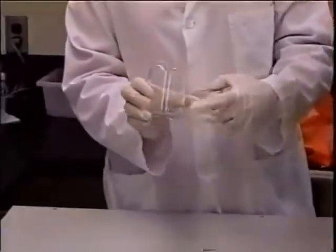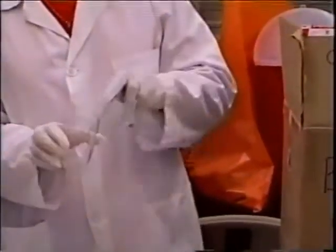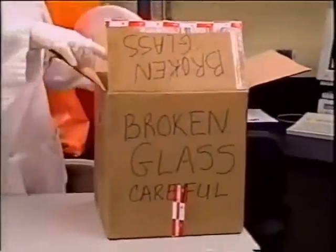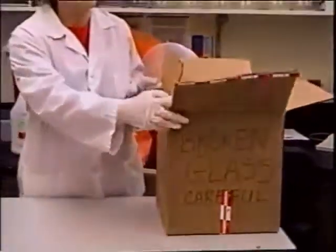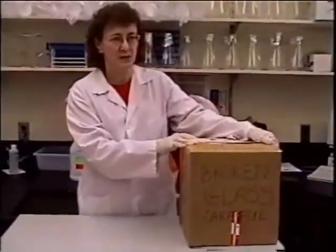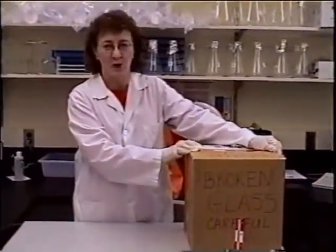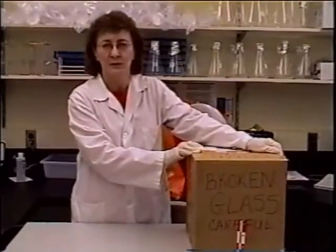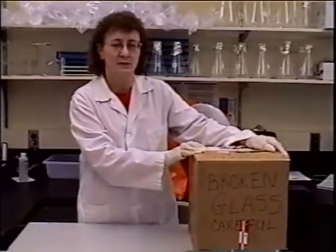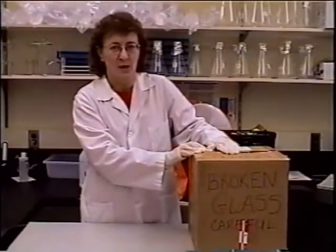This beaker is cracked and should not be used. Once the glass container is full, it should be closed up and sealed with tape so that it can't come apart. Then it can be disposed of as regular garbage — it can go into the dumpster. Once it's labeled and properly closed so that no glass particles can come out of the box, it can be disposed of as regular trash.